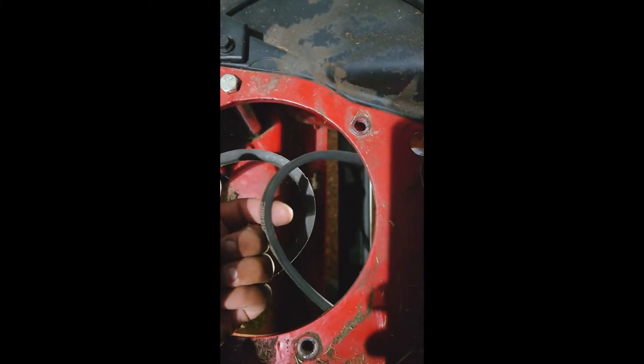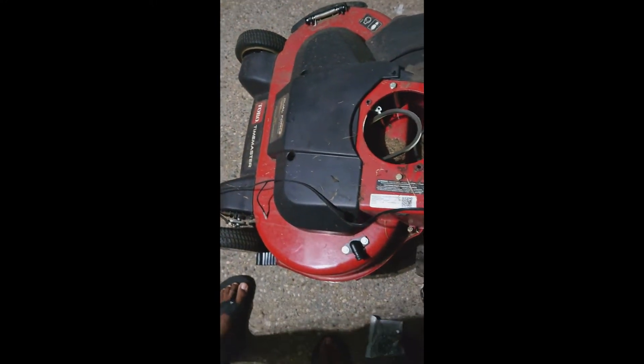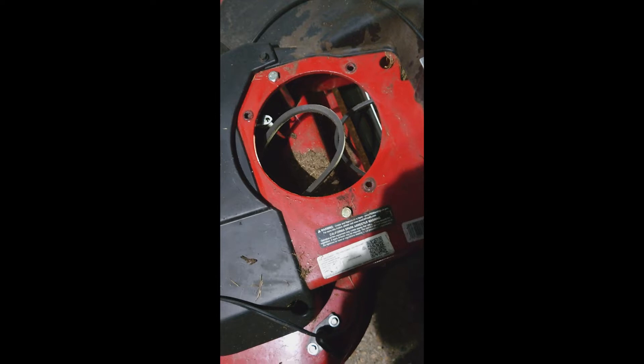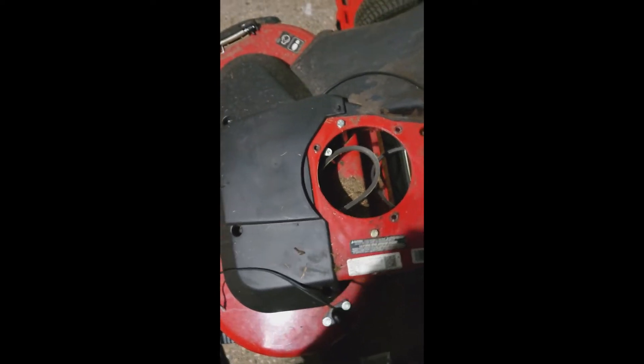Okay, the top is off. We have the transmission belt right here and the blade engagement belt right here. There's a lot of debris here that I really need to clean out — I've never done that before but I will moving forward. Also, these holes are not tapped — a lot of videos say that, but you don't need to tap them. I just wanted to let everybody know.